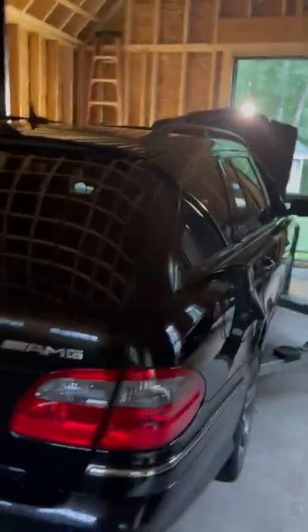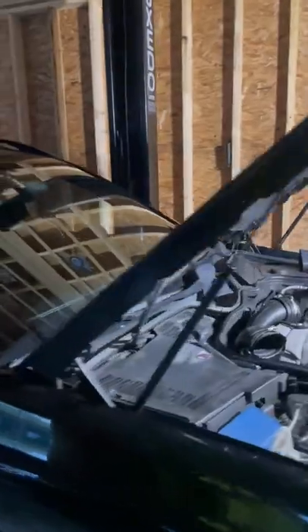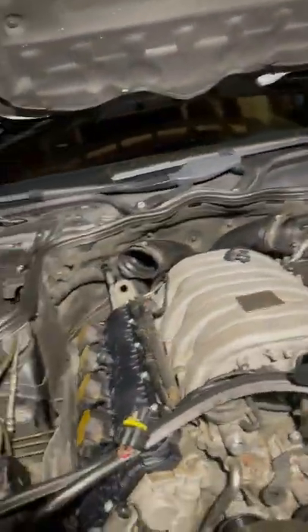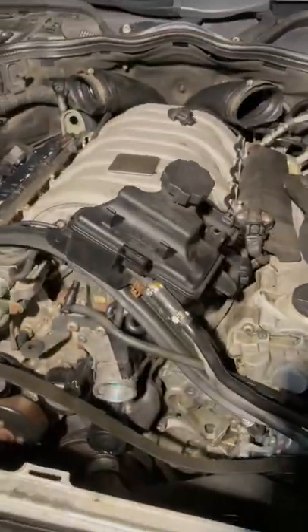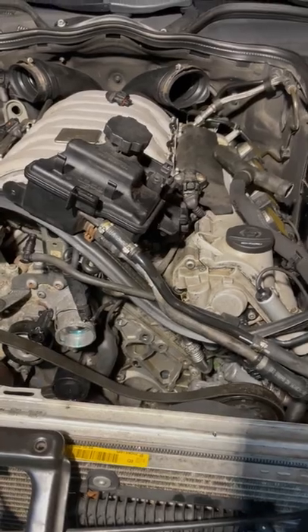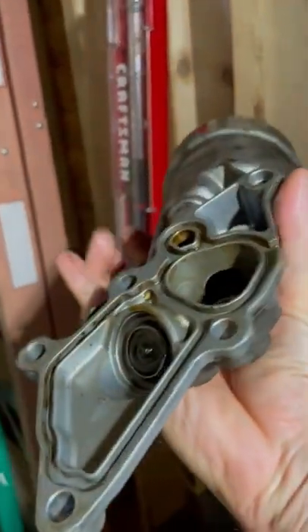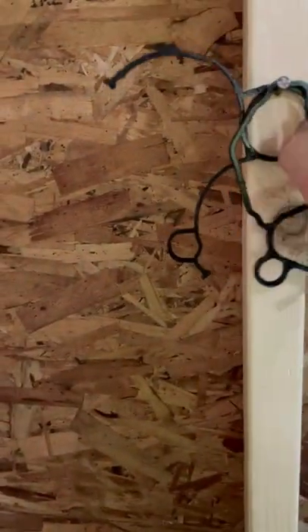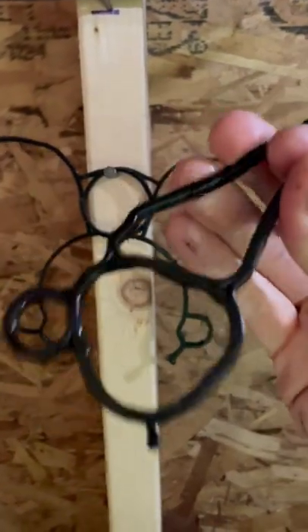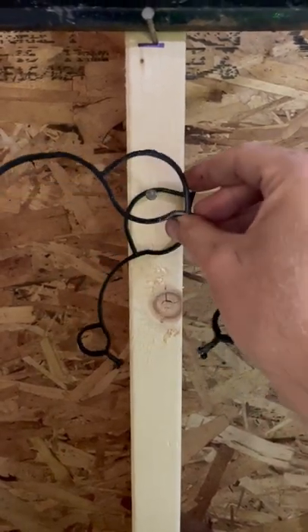We have a 2007 E63 AMG wagon with the M156 motor. This car has had a lot of oil leaks since I purchased it, so I'm finally getting in and attacking it. One of the main leak points is the oil filter housing right here — that's where the gasket goes. This is the old gasket and it's pretty stiff, so it's probably original to the car.